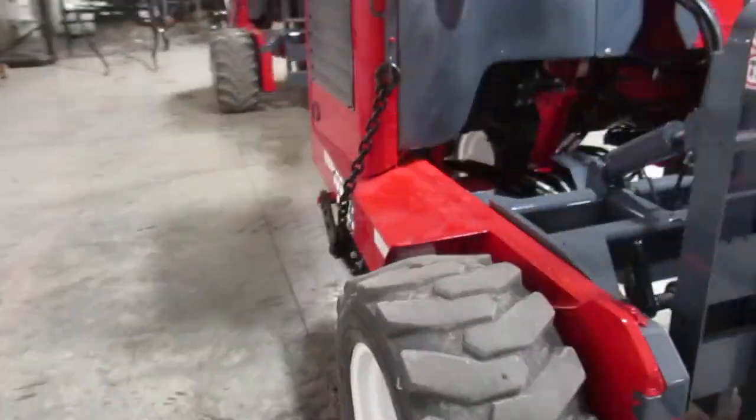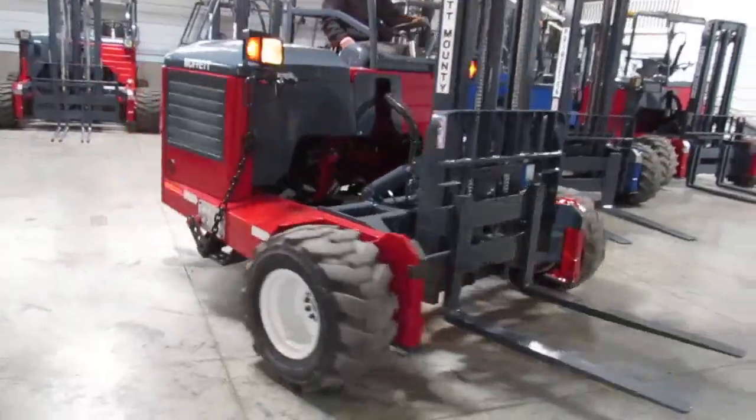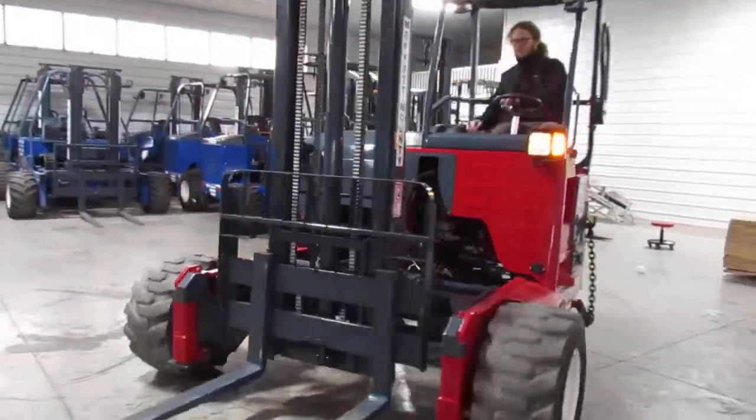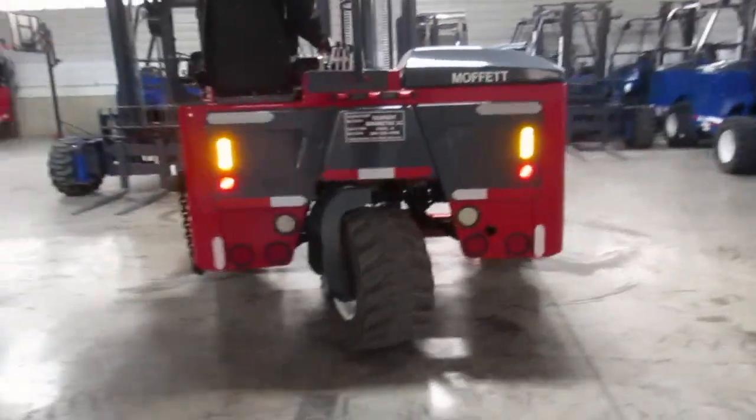Now we're going to go ahead and drive — we're going to show you how everything operates. All your lights are working, everything's in sync, your steering's tight, and the backup alarm is working.